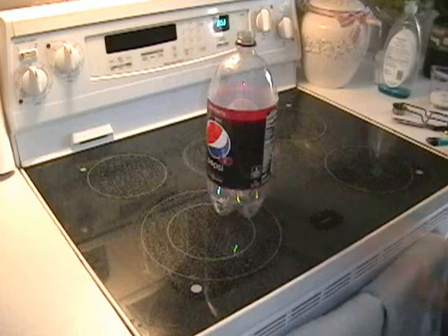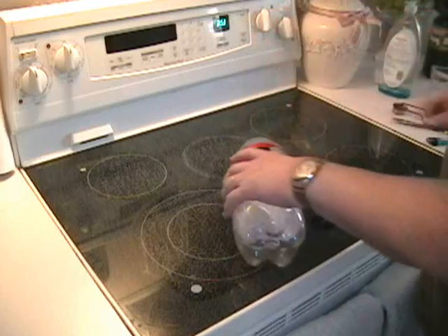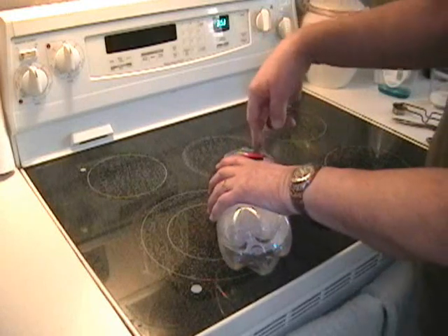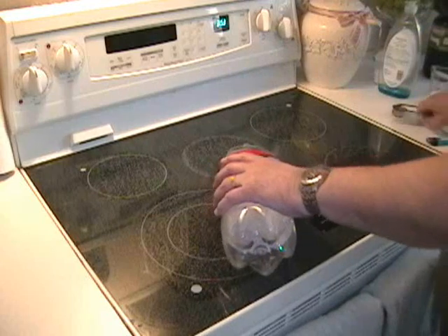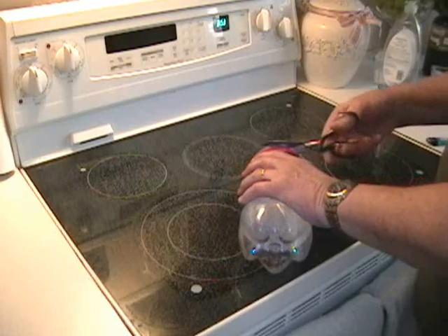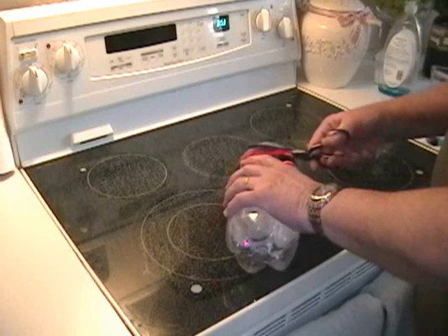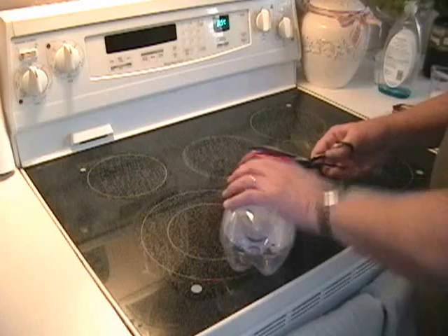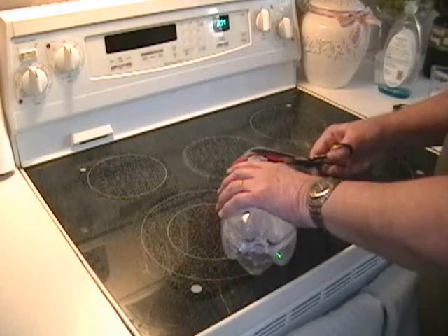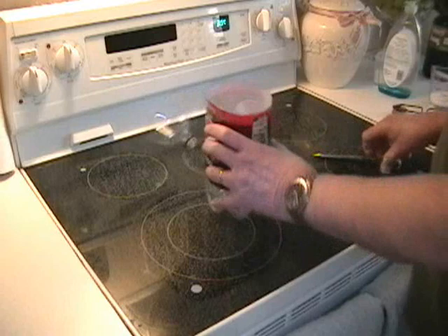Next thing we want to do is cut the bottle. I'm going to cut it right along the top of this label, so I'm not going to take the label off just yet. Take a knife and start the hole there, and then, because we want a pretty precise cut, I'm going to use scissors. I'm going to take a knife and cut the last little tag there. There we go — put it in there, and we have a way to make it stick.